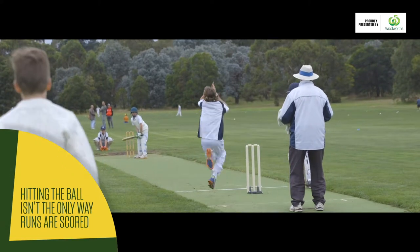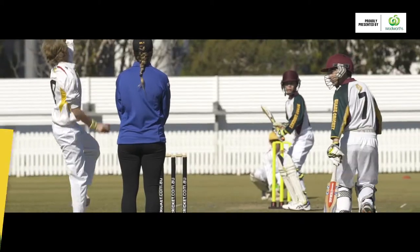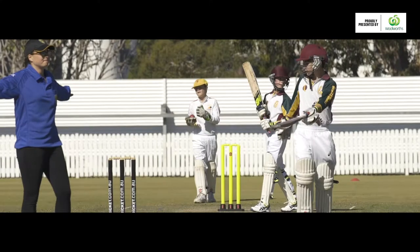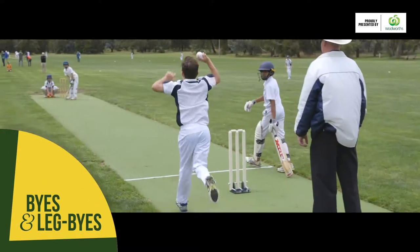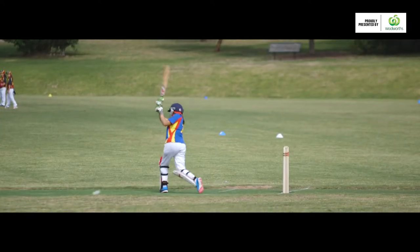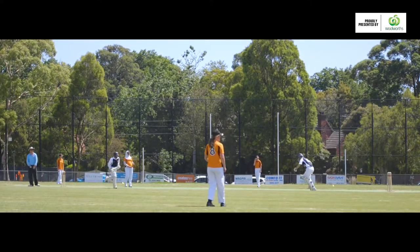Hitting the ball isn't the only way runs are scored in cricket. This might include when the bowler bowls an illegal ball and the umpire signals a no ball or wide. Another way runs are added is through byes and leg byes. Byes occur when the ball goes past the wicket keeper and the batter runs; leg byes are scored after the ball hits some part of the batter's body and they run. You'll need to include byes and leg byes in the total score and note them in the scorebook.